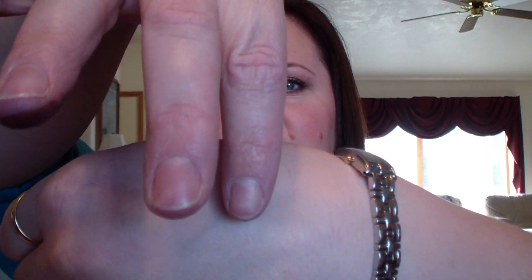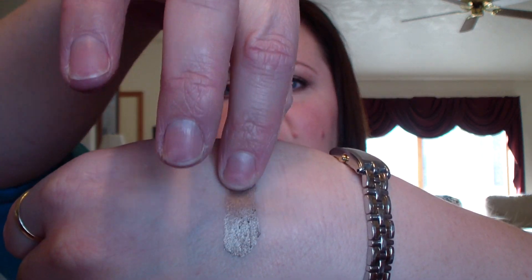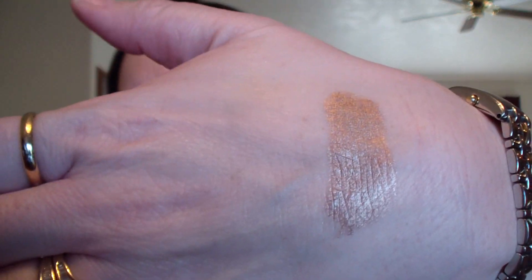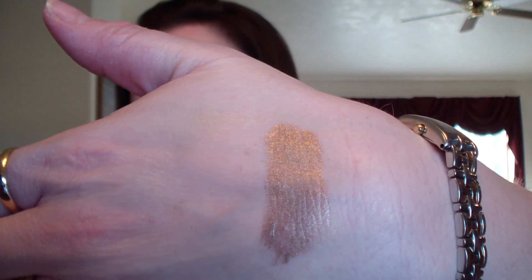Bad to the Bronze — these are so creamy. Do you see how creamy that is? They take a little bit to set, but once they set, they do not budge. I swatched them right away when I got home and then messed with them later, and I was like, oh, that really does kind of not move. I really had to scrub to get them off, so that's a good thing.